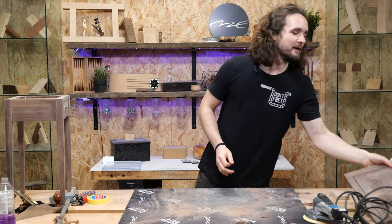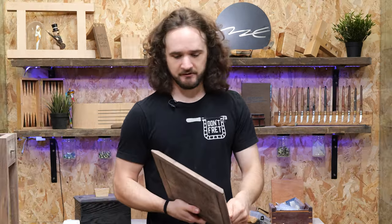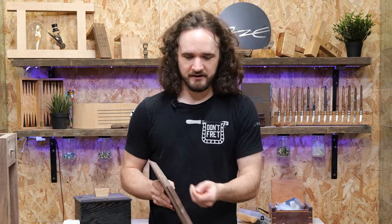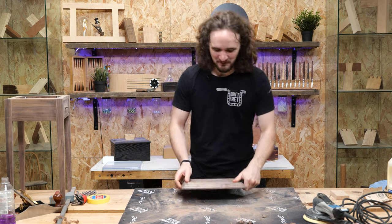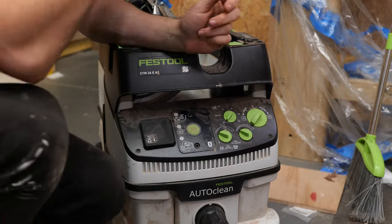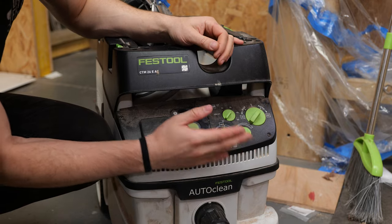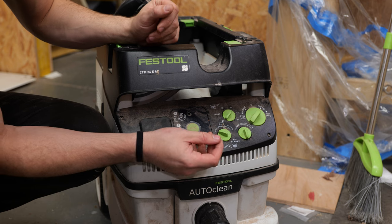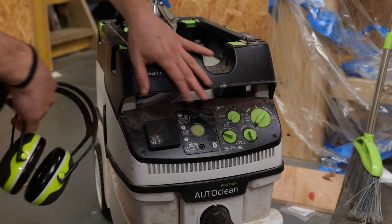Now comes the nerve-wracking bit — we're going to start sanding this veneered top. We're going to take this all the way up to 240 grit, starting at 120, so 120, 180, 240. I'm going to start on the bottom because that way when we flip it over and start on the top, if the bottom gets burnished or scratched it doesn't really matter as it's the underside — and it also gives us a bit of practice with sanding veneer. Now I'm going to need extraction for the random orbit sander, but what I'm going to do is turn down the suction slightly — by turning it down it stops the sander being sucked down as hard into the surface and prevents it from digging in too much.